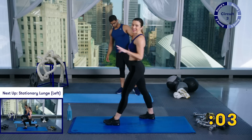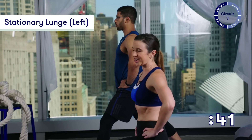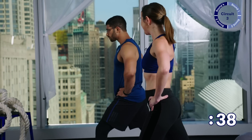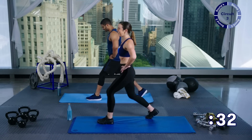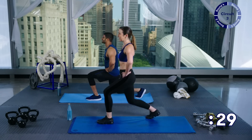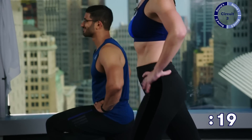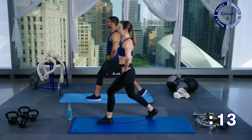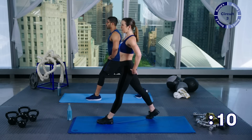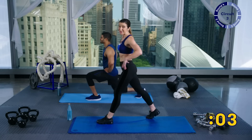Here we go — down and up, guys. This is your third circuit so I know you're tired. I'm tired — are you tired, Reese? I'm definitely tired. Okay, we're all tired — that's okay. All you have to do is keep moving through this. Don't think about it, just move. Are your abs pulled in? Are your shoulders back? Are you looking straight ahead? You've only got twenty seconds left — just keep moving through it. Think about really squeezing your glutes each time you come up, really engaging your core.